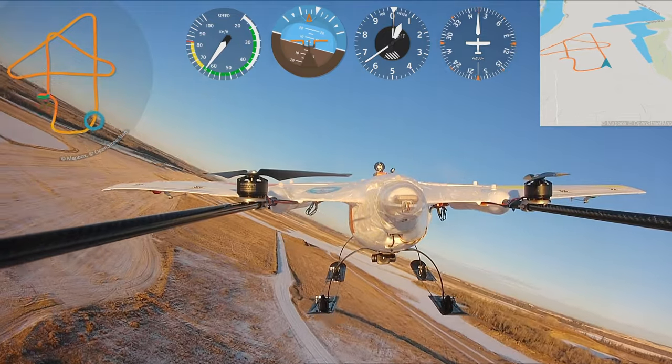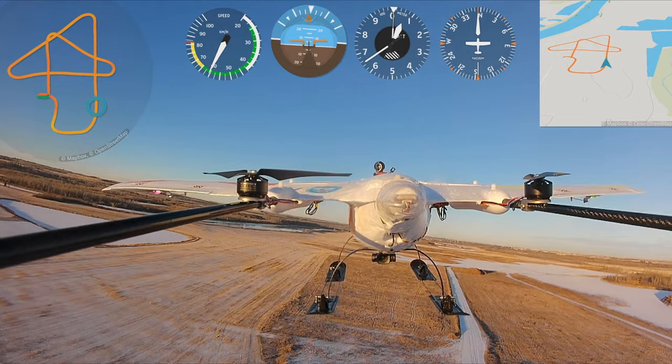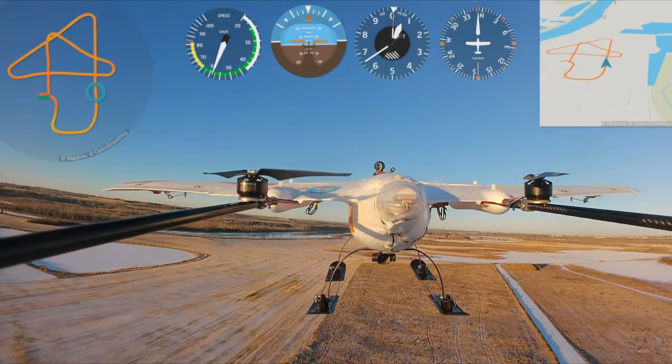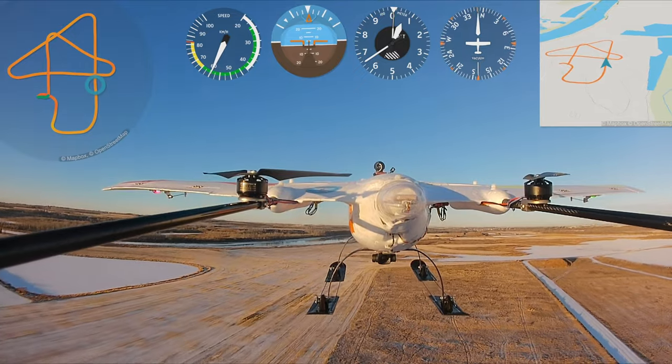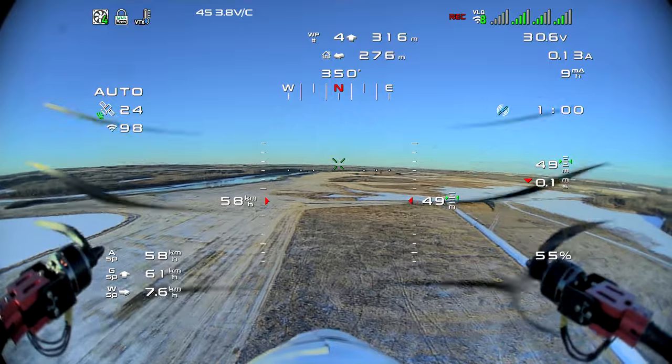This is the telemetry view with the Runcam Thumb Pro, and as you can see it's a beautiful day — absolutely glorious sky. Such a nice video, and this is completely unstabilized footage; I didn't need to use GyroFlow on that at all.